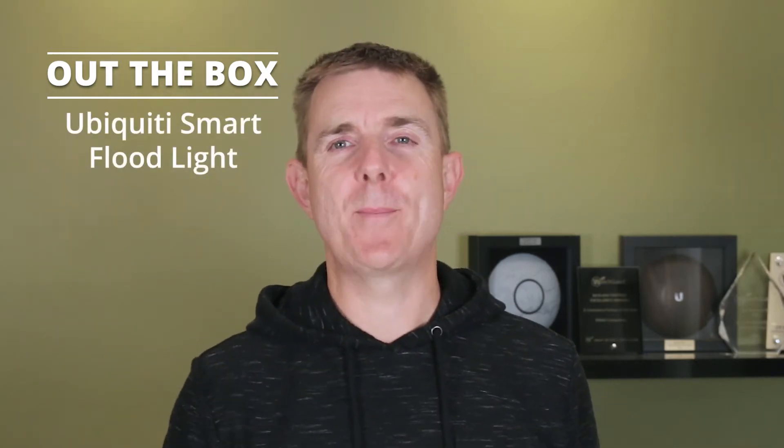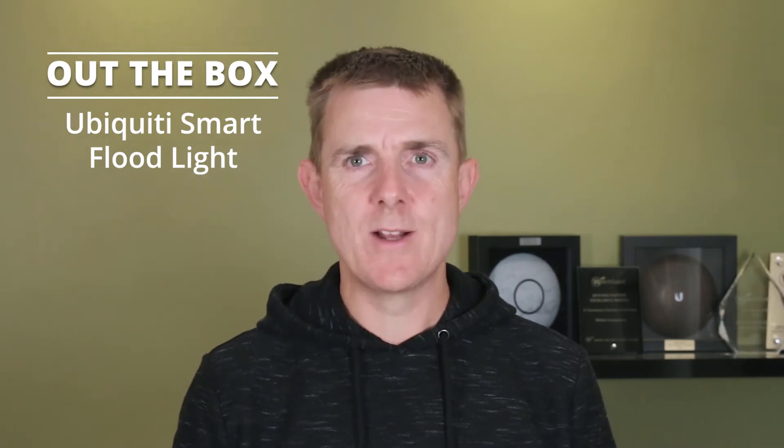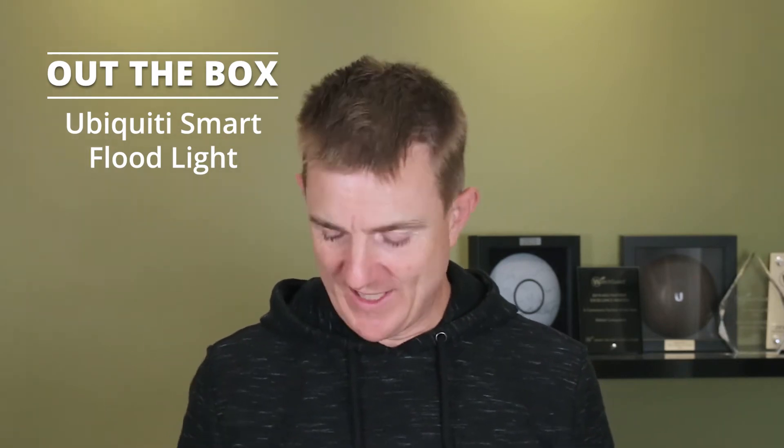Hi and welcome to this edition of Out the Box. My name is Paul. Today we're going to be having a look at what is in this small box. This is the Ubiquiti UniFi Protect Smart Floodlight. It's only just recently been released but I wanted to show you what you get in the box.